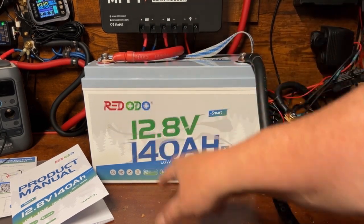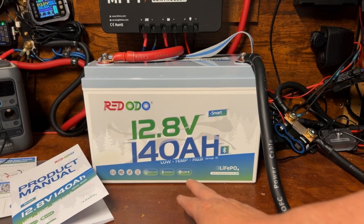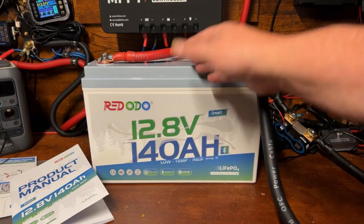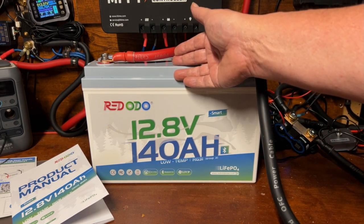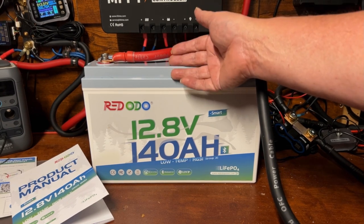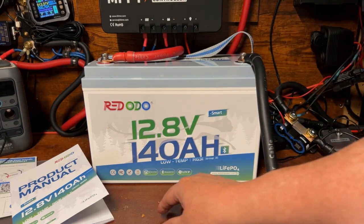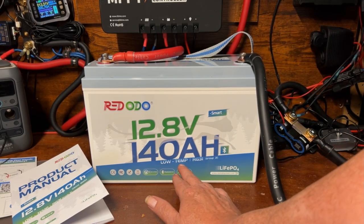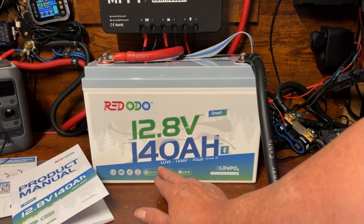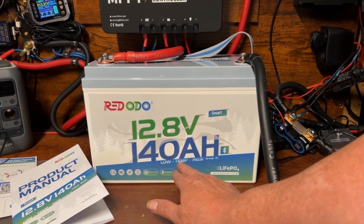These are my final thoughts on this battery. The Redodo 12.8 volt 140 amp hour battery has several standout features. The obvious one is the 140 amp hours they've managed to squeeze into a Group 31 case — if you're in a small space in an RV or a van, the size reduction on batteries is a big deal. And then there's the low temperature protection. I always advocate for that, especially if you're traveling — even if you don't live somewhere freezing, if you might travel to cold places you'll want it. I think this should be a standard feature on all batteries.